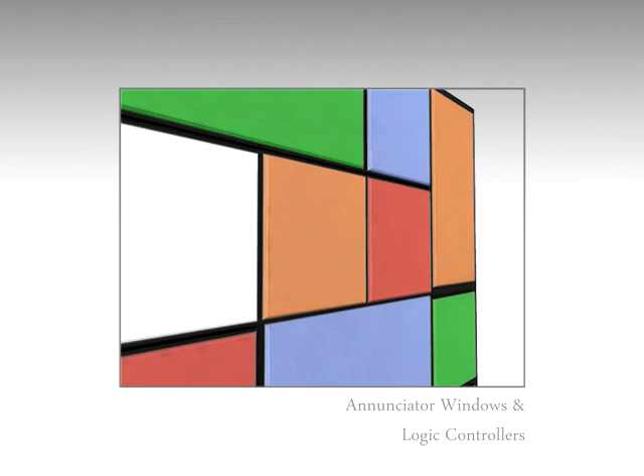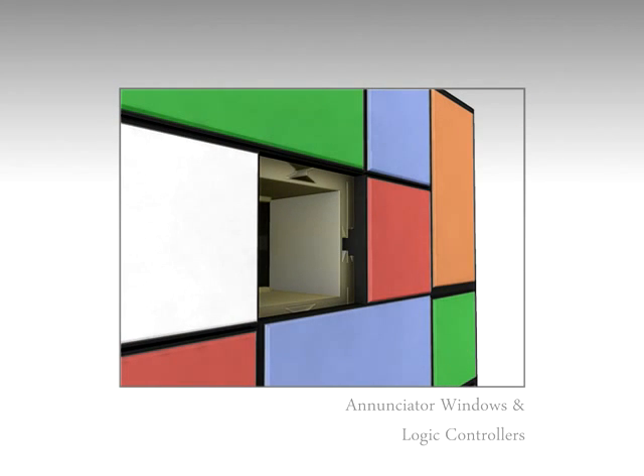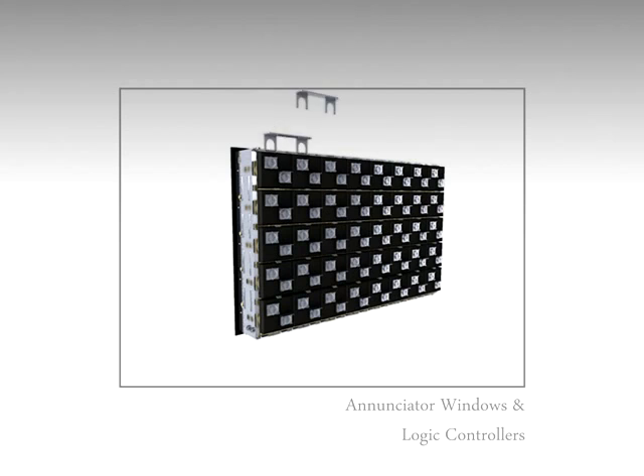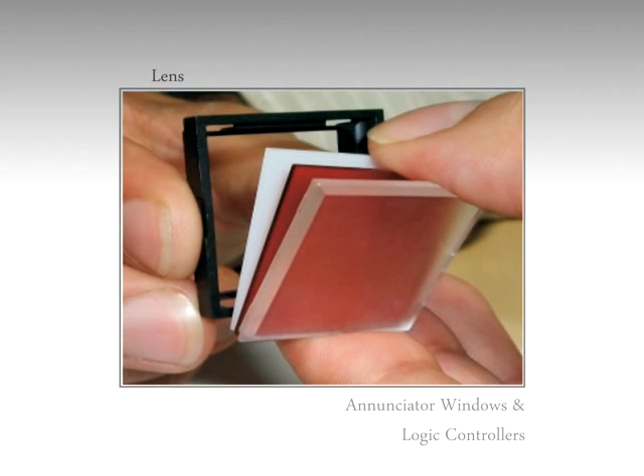The LEDs are modular. In case of failure, only the LED unit can be replaced from the front of the panel easily. Pre-wired elements provide cost saving by reducing wiring time and make the series user-friendly. The lenses, color screen, marking plate, and frame can also be replaced from the front of the panel.